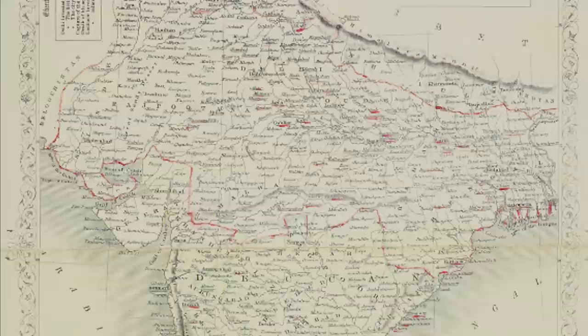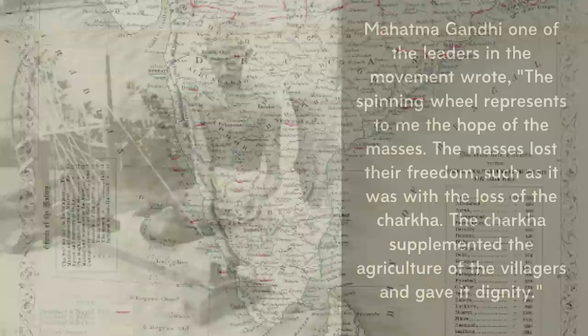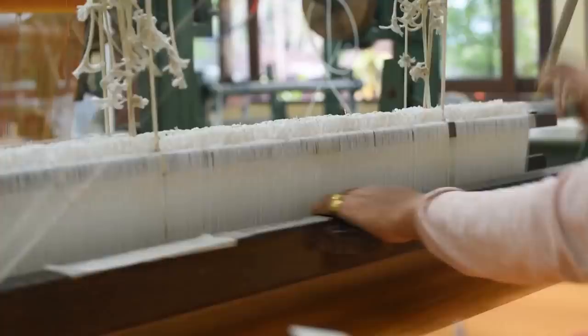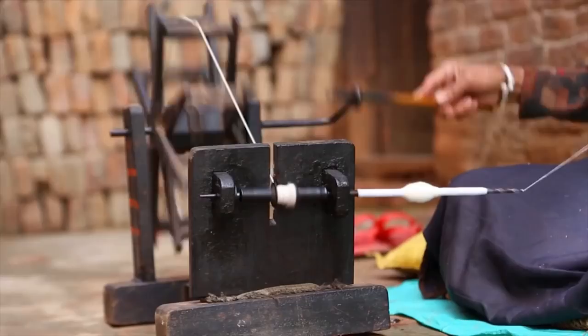The Swadeshi movement's connection to the charka had to do with a call to end India's reliance on British materials, including fabric. Mahatma Gandhi, one of the leaders in the movement, wrote: 'The spinning wheel represents to me the hope of the masses. The masses lost their freedom with the loss of the charka. The charka supplemented the agriculture of the villagers and gave it dignity.' To the freedom movement, decolonizing India meant shifting the production of cloth away from British factories and returning production to local craftspeople and artisans — promoting independence through self-reliance and cutting off revenue streams to England.